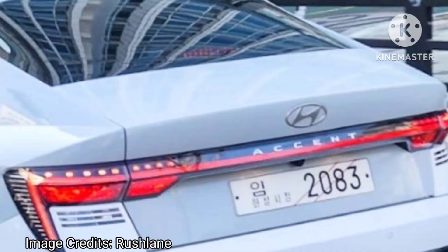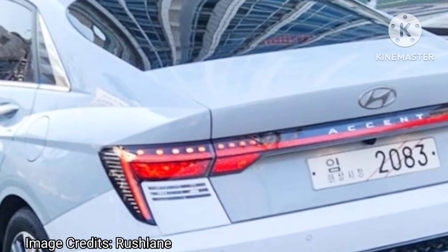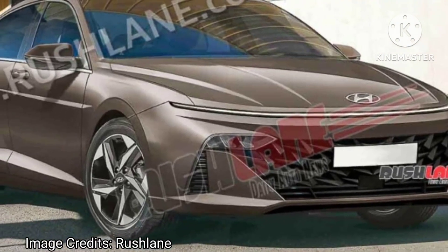Please comment your views about the new 2023 Hyundai Verna. Stay tuned to our channel for further updates. Thanks for watching — subscribe to our channel.